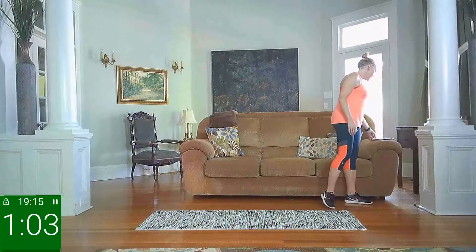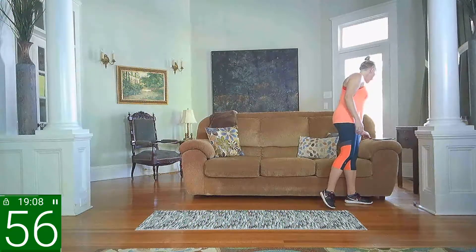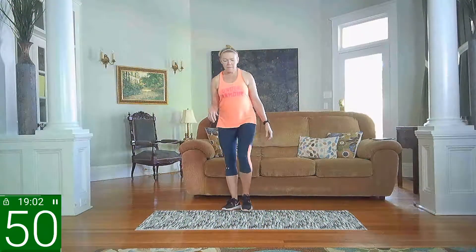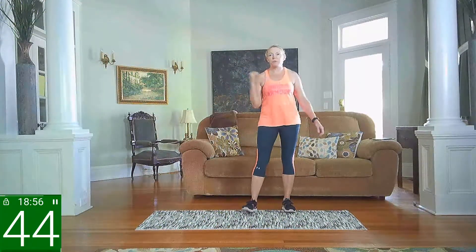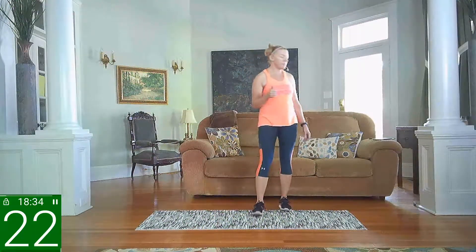I'm just going to check my device and make sure we are streaming live and ready to go. I want to be able to see if y'all have any comments. All righty, we are live. We're going to start here in about a minute. We're going to kick up the intensity a little bit, but I'm still going to show you the low impact options. If you want to take this to a higher impact, that is up to you. Give me a little shout out — let me know if you're ready to go.